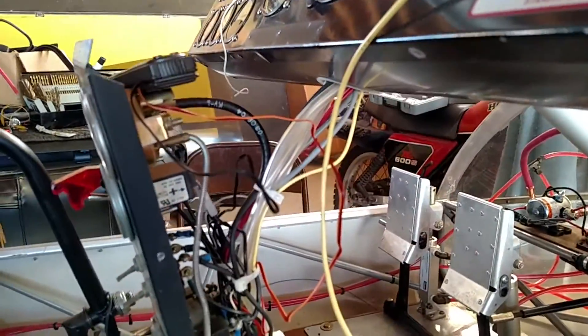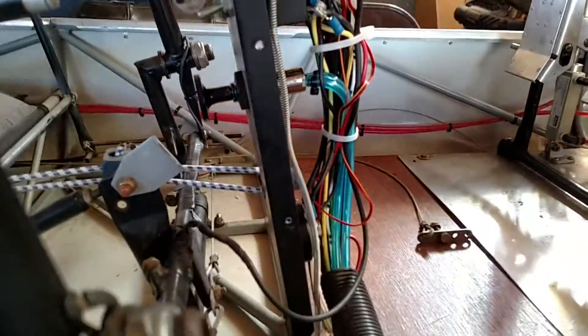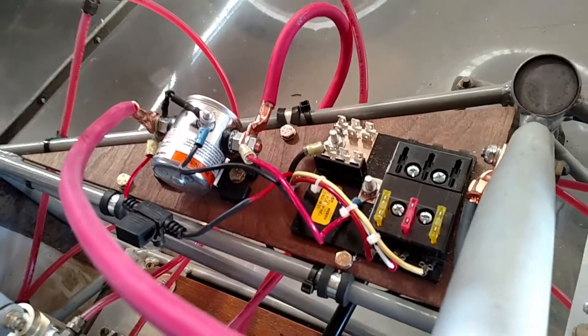I've ran all the new tubing for my airspeed indicator, and got all the primer lines run from the last time. I've got battery cables ran, master solenoid in, and fused box in.